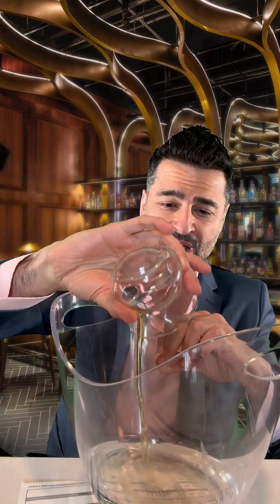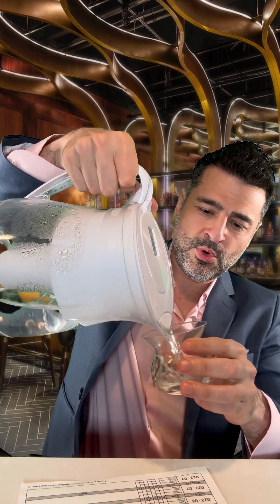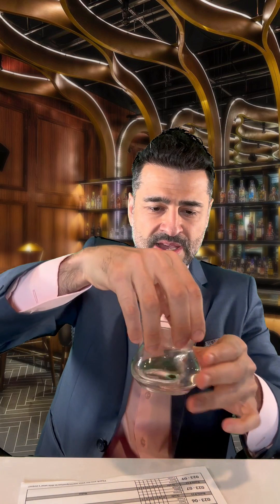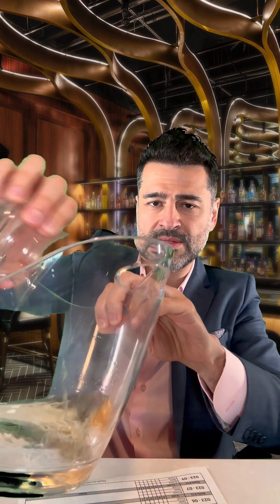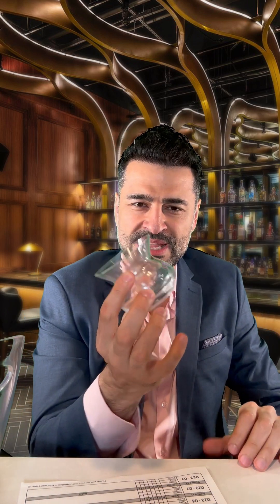Now we've got to set up for the next sample. Here's how we do it: we take the bucket, we dump the remaining spirit in there. We take some water, pour it in there, swirl it, basically rinse it out, and throw it into the bucket. Then we take a towel or paper towel and dry it.